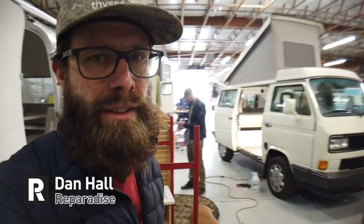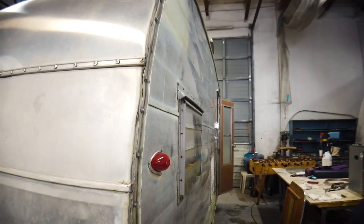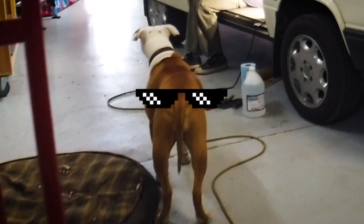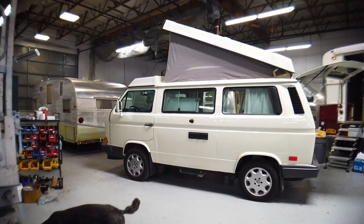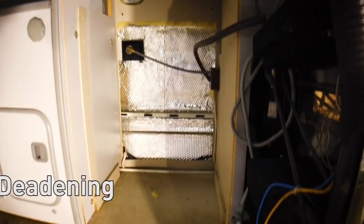We're gonna take a look at this Westy here — tap it three times and it flips around. This is a '91 Westphalia, it's a one-owner unit. I don't know how many of these one-owner guys are out there, but we're adding some sound deadening to it and some of the 3M installation that we have in the shop.